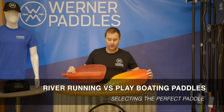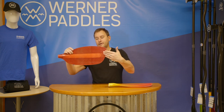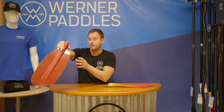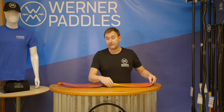It's important to note that our whitewater lineup offers two different styles of blade shapes. Our most popular shape — found on the Powerhouse, Sherpa, Staking, Shogun, Odachi, Strike, and Surge — is our river running style shape. It's the shape that has surface area concentrated at the tip. As I manipulate this blade into a whitewater stroke, you'll see this shape promotes good exposure of the power face to the water while taking forward strokes. About 70 to 80 percent of what we sell is our river running style blade.